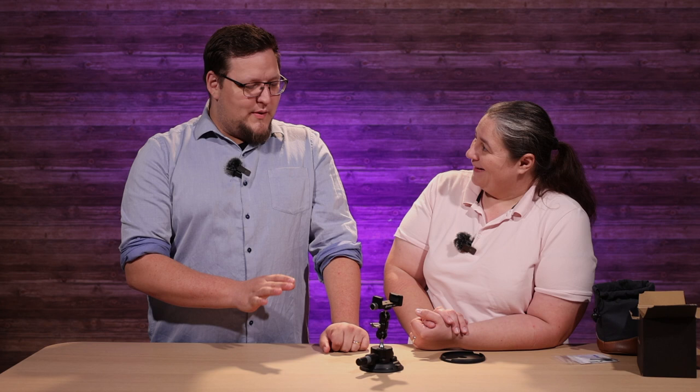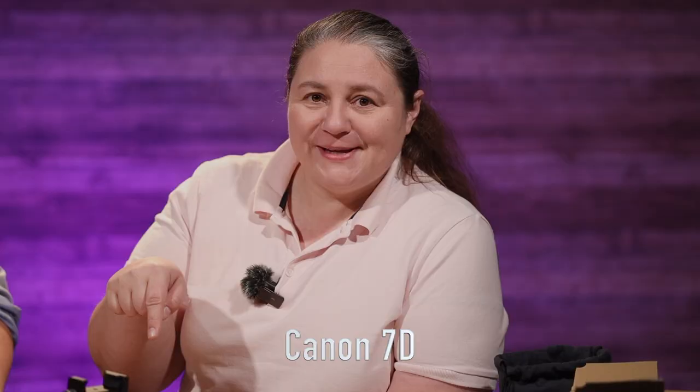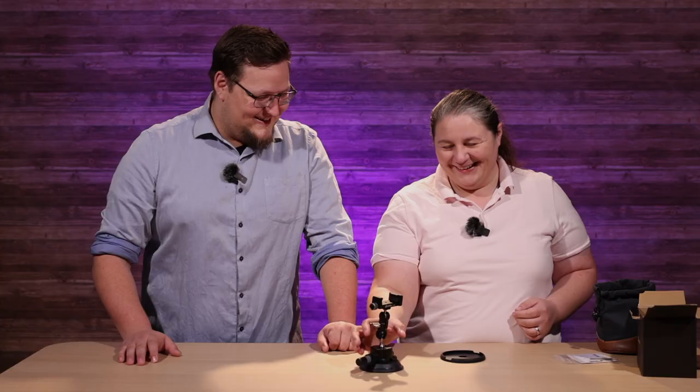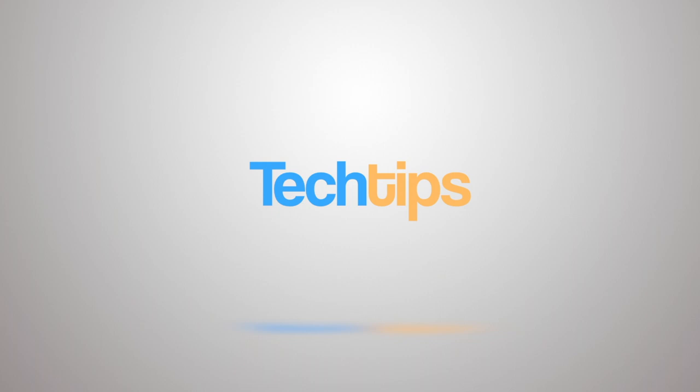I feel like I would be okay with putting my phone or my camera on there. We have at least one old Canon 70D still sitting around in the office. You can get those for about 50 bucks on eBay, and they're a bit heavy too. So we're going to stick a 70D on here and head to the car.